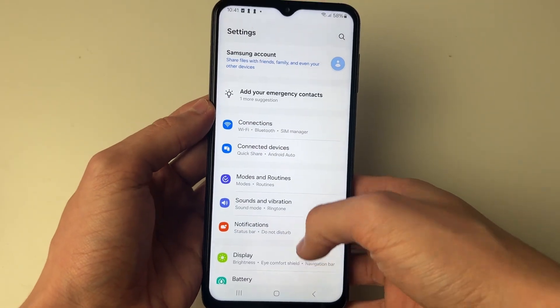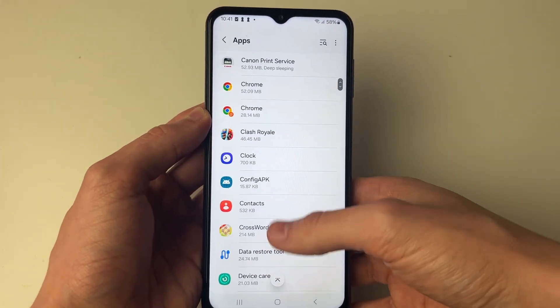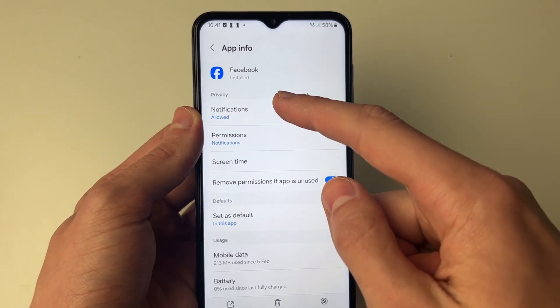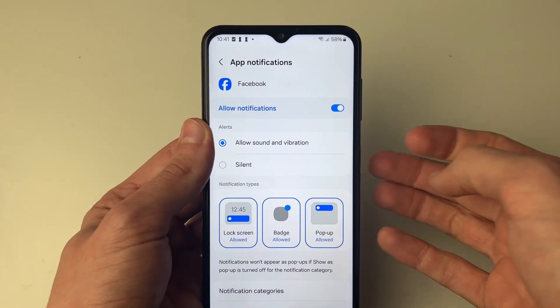If vibration isn't working for certain app notifications, scroll through your settings until you get to apps and find the app you're having a problem with. For example, check Facebook, go into notifications, and make sure it's set to allow sound and vibration, otherwise the vibrate won't be working.